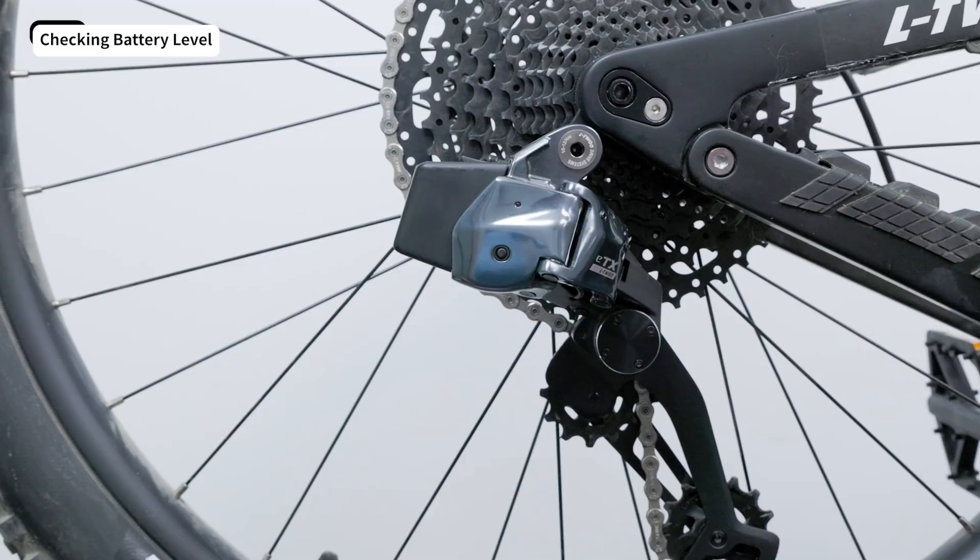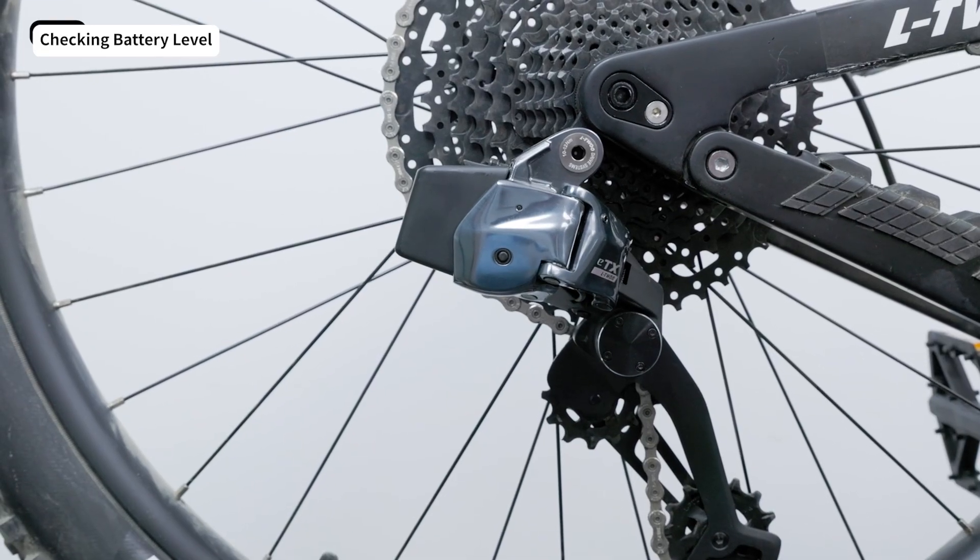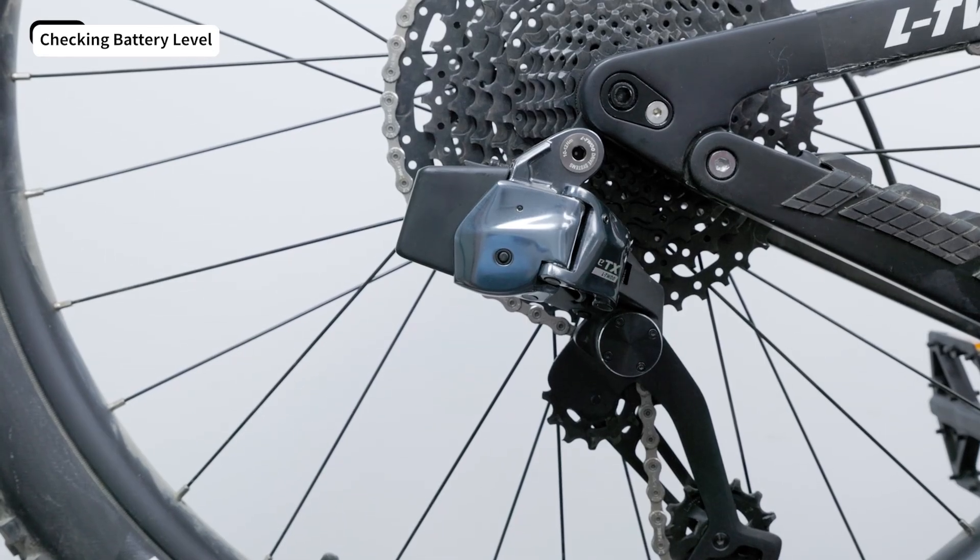When the chain is on the largest or smallest cog, pressing the shift button will make the red light flash even with a full battery. This means you've hit the gear limit — don't mix it up with a low battery signal.